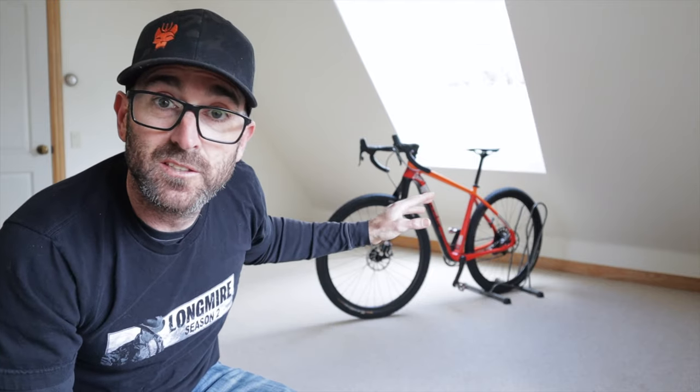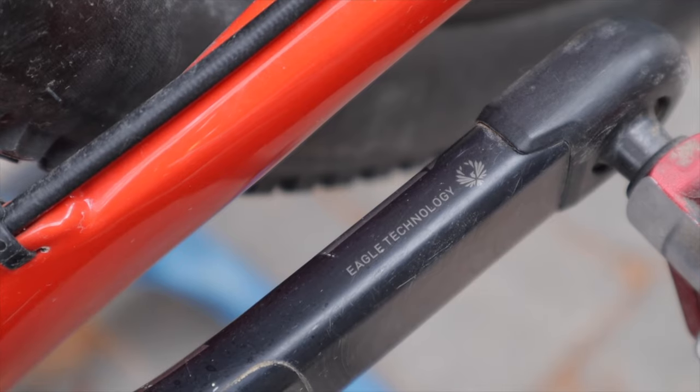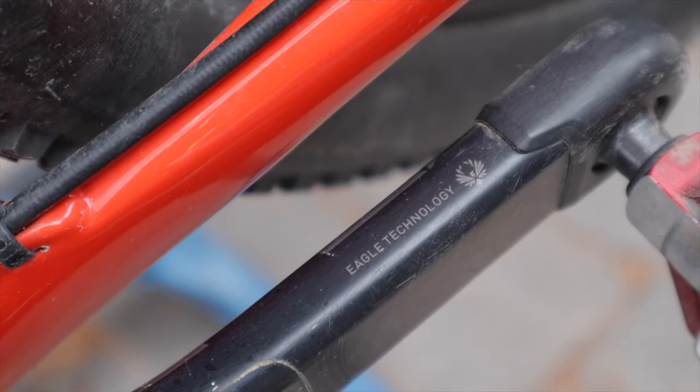There are links to everything in the description below. For cranks, the stock cranks that came on Sunny were super heavy, so I pulled those out and put in SRAM XX1 Eagle mountain bike cranks — very light, carbon, stiff. I use a 170mm crank arm versus a more traditional 175mm; the shorter crank arm puts less stress on my knees, so that's something you may want to think about with your own build.